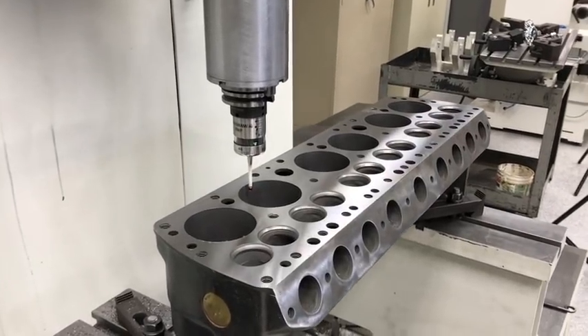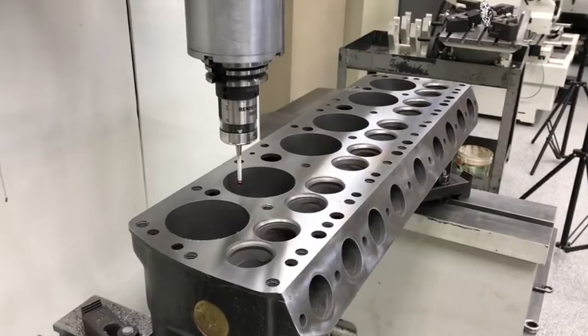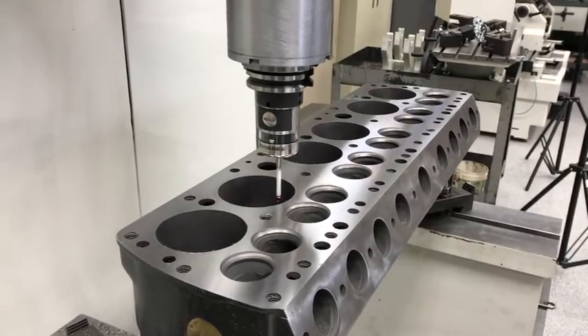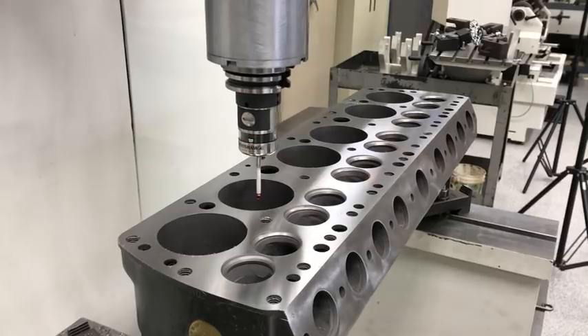Well, this isn't the video for you if you like a lot of drama and stuff like that. This is a video for us cutting and welding and drilling people. This is just the neatest thing in the world when Gary gets this Rottler F79A fired up and starts probing and doing his thing.